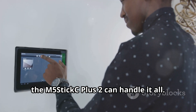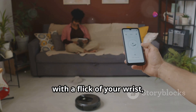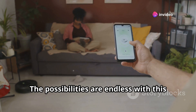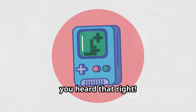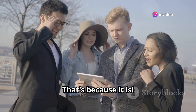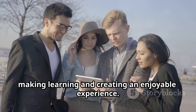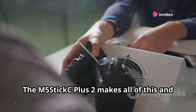Imagine controlling your home appliances with a flick of your wrist, building your own robots, or automating your daily tasks. The possibilities are endless with this versatile device. You could even create your own custom gaming console — yes, you heard that right. You can design and build your own gaming system tailored to your preferences. The M5StickC Plus 2 brings joy and excitement to tech projects, making learning and creating an enjoyable experience.